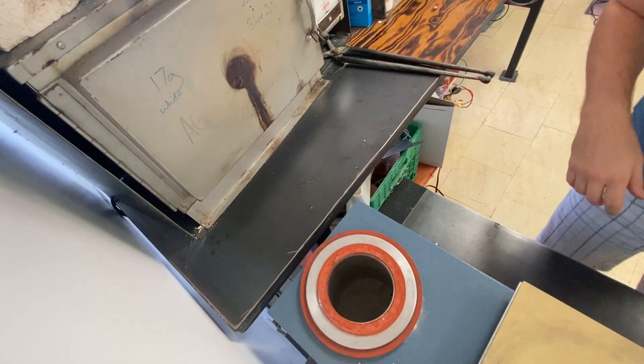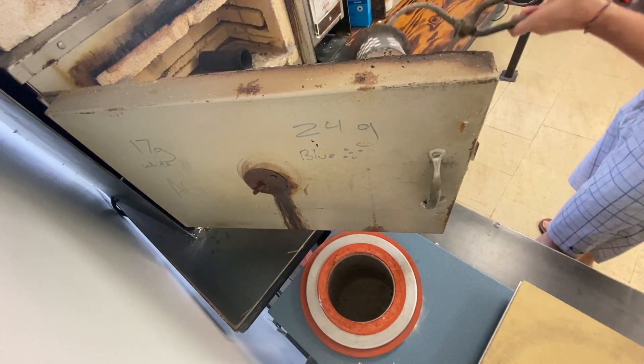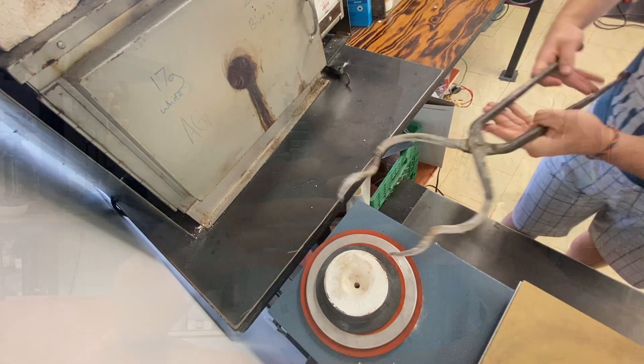The next step in the process is called the burnout process. This is the part where the investment, after it's been mixed perfectly — because obviously you're all following the instructions perfectly — this is the part where the model is burned away. So what you're doing is essentially creating an empty cavity for the metal to fill and thus make your product. In the lost wax process, the burnout can be fairly straightforward because of wax's overall properties — it melts and turns into a liquid at a much lower temperature, so it just evacuates itself from the mold or the flask itself.